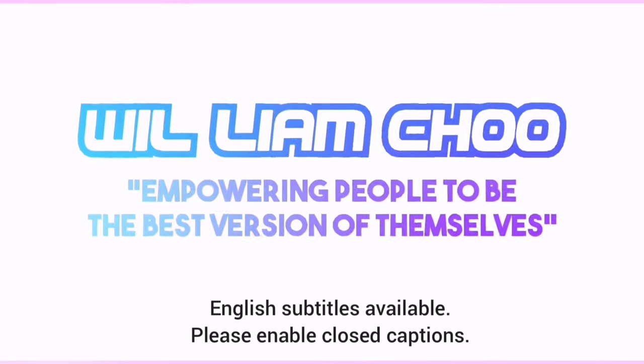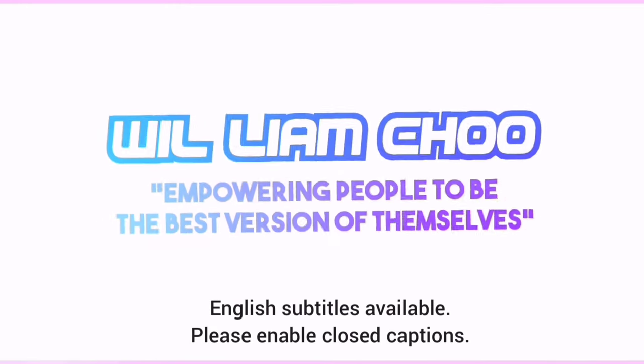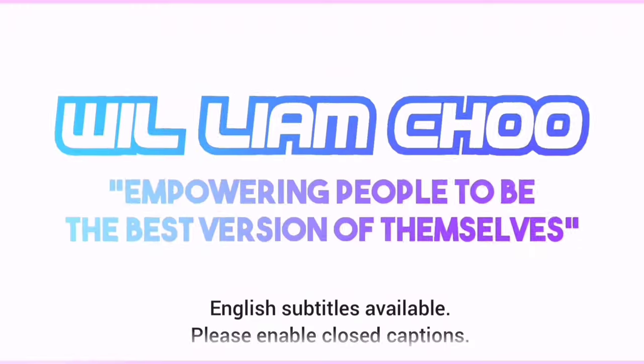Today I want to talk about the five common mistakes and frequently asked questions about using the LumiSpa. If you want to make sure you get the best experience out of your LumiSpa, this video is for you. Hi, my name is William and I am an anti-aging coach who helps adults over 30 to look and feel young again through science-based skincare and supplements.